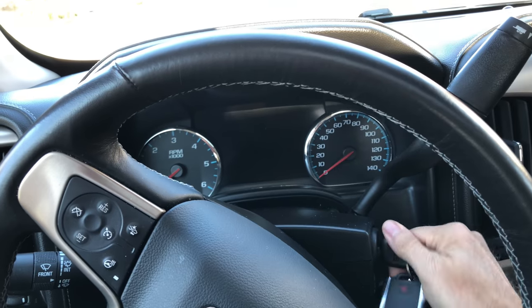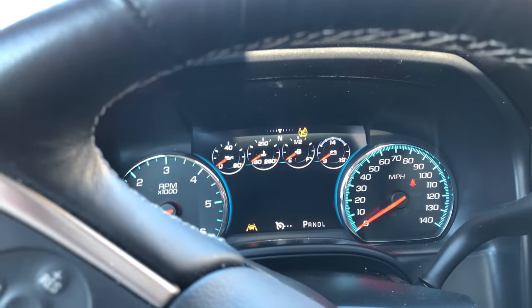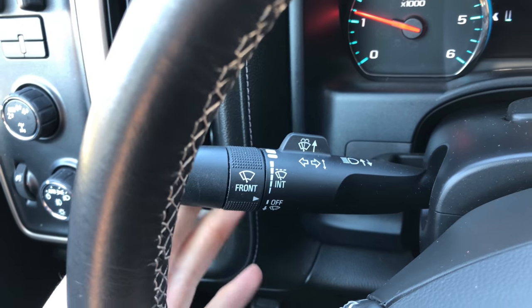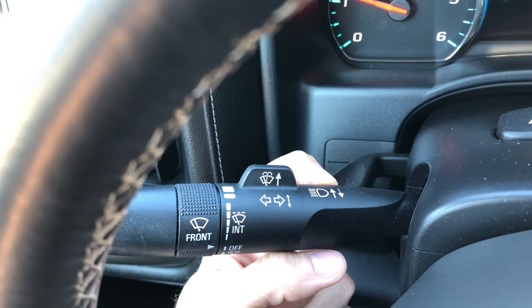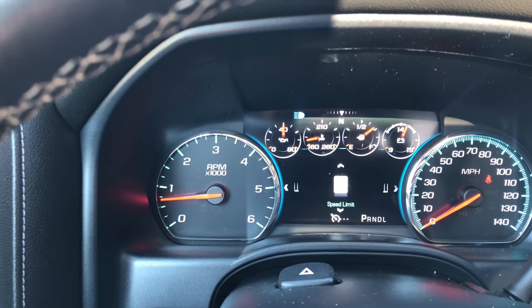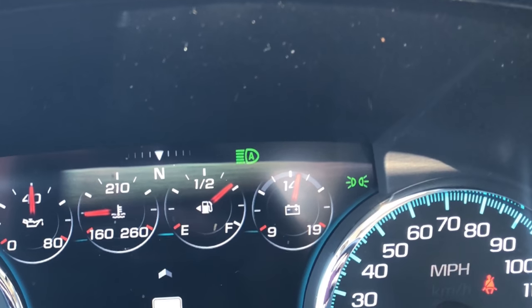Turn the truck on. The indicator is going to appear in that top right-hand corner above the battery indicator. The stalk has got an arrow right here for high beams. If you pull your high beams back, your high beams will come on. Now, if you take the stalk and move it forward and then pull it back again, your automatic high beams come on.